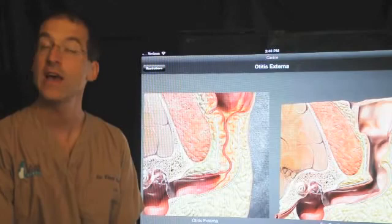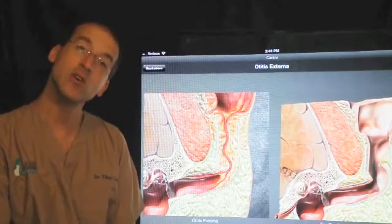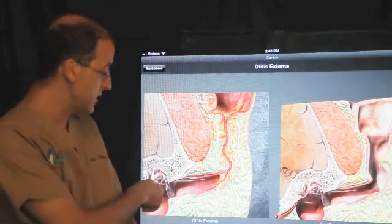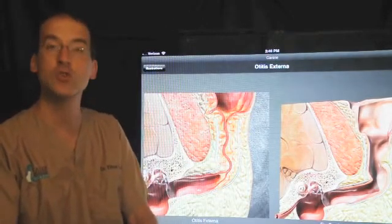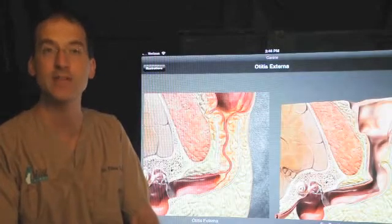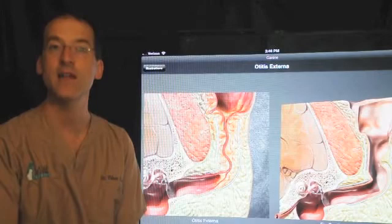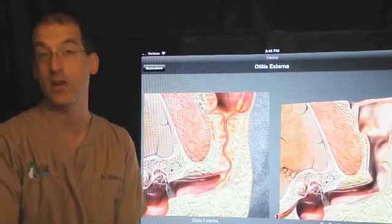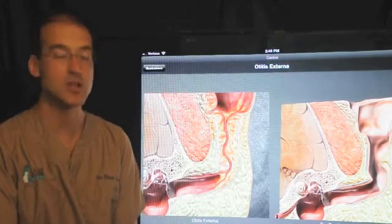Very commonly we see rupture of the tympanum and infection down in the middle ear as well. There could be a head tilt — the head goes off to the side — which could be due to pain in the middle ear, or we could be seeing some effect to the vestibular apparatus. The vestibular apparatus is where we get our balance, and if that has infection or inflammation it can affect the way the head is positioned.